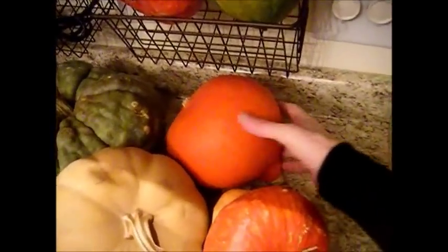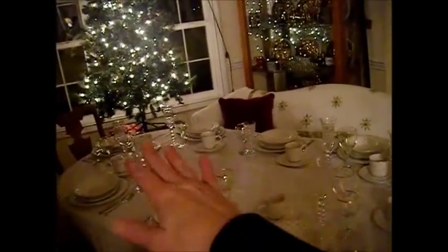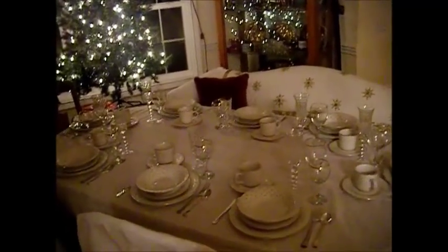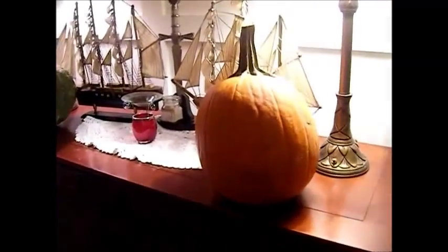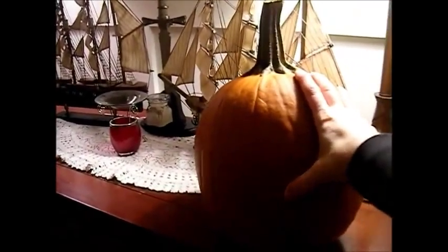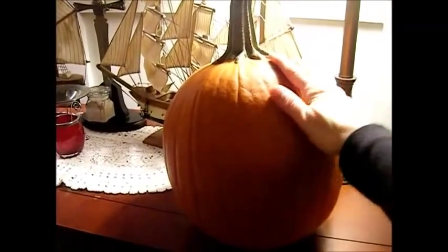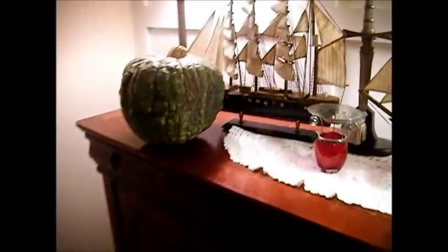Here we have another form of a Hubbard squash. I kept them here on my dining room table. If you remember some of those videos, I had them sitting here and they've lasted me almost two months so far, just on the dining room table where it's cooler in this room. Now the Christmas decorations are out and it's time to do something with the fall decor. These were the ones I did not put outside — I left them in here so I could use them. By the front door here is a really cool spot to decorate and to keep these.